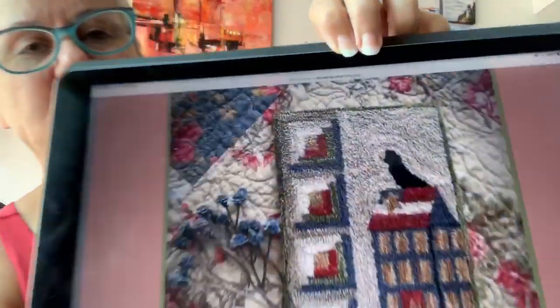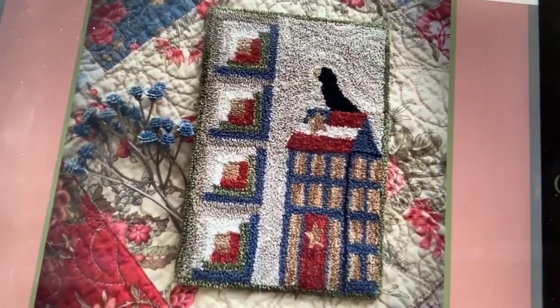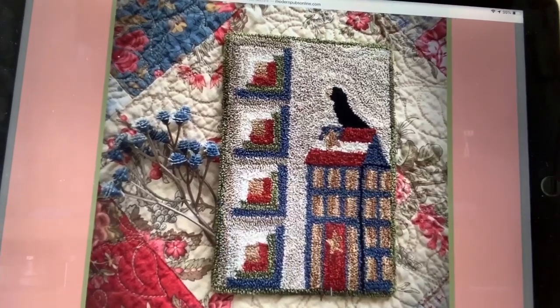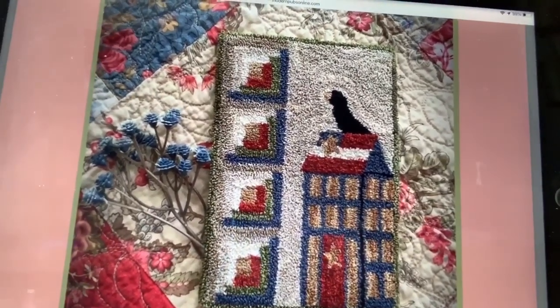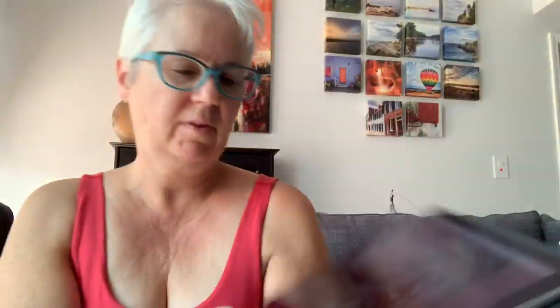Next we have Summer Salt Box by Kathy Brown of The Teacher's Pet. I like this one. I just wish people didn't feel like they had to add blackbirds to everything. I could do it without the bird — it needs a flower up there instead of a blackbird — but I really like that one. And again, Valdani with DMC and Sullivan equivalents.